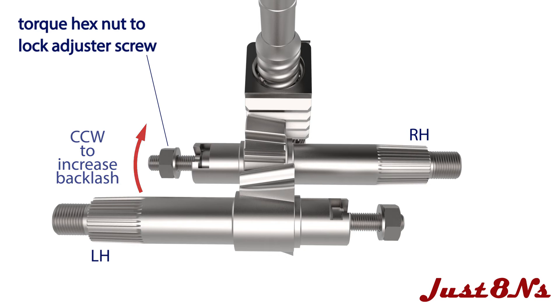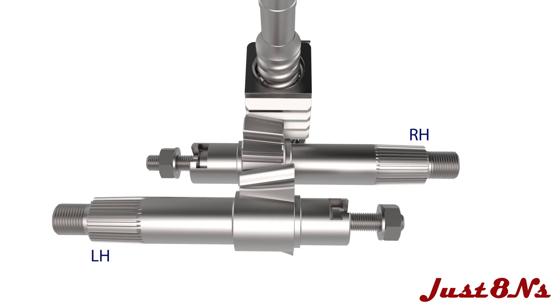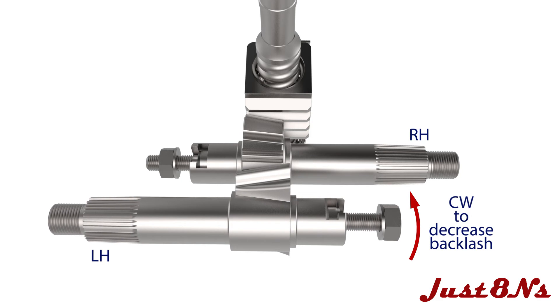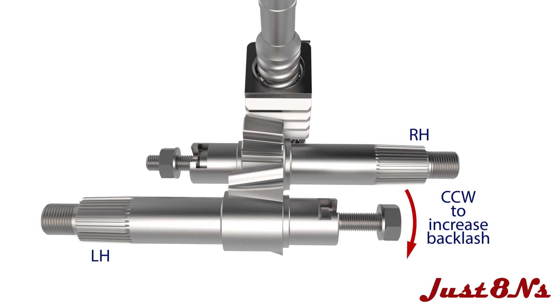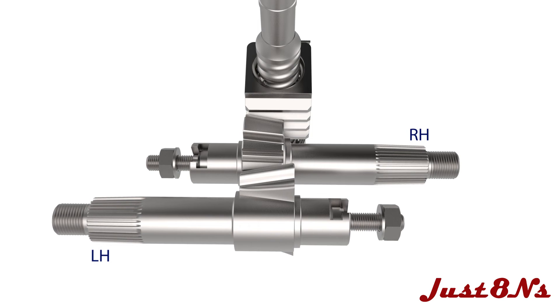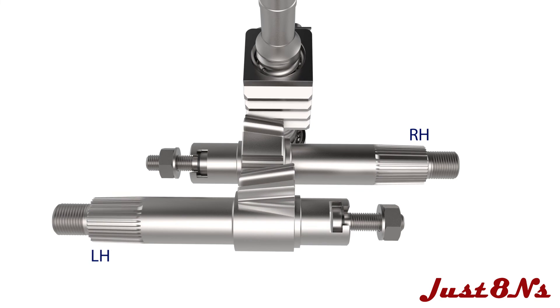Torque the lash adjusting screw's hex nut and recheck the backlash. Repeat this procedure for the left hand sector shaft. Adjust the backlash until both shafts turn simultaneously with the steering wheel. Rotate the steering wheel throughout the full range of motion and verify there is no binding. When the backlash is adjusted properly, the ball nut and sector shafts should move simultaneously with the steering wheel rotation.